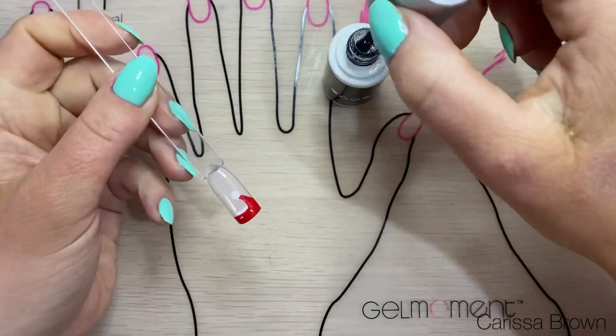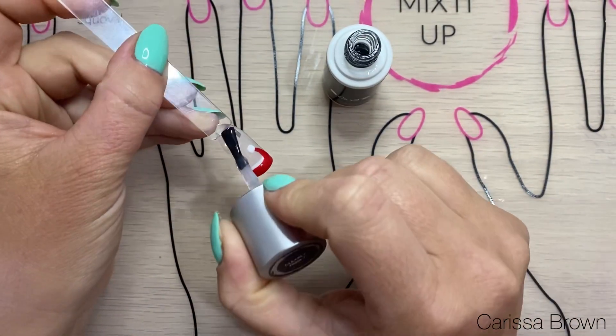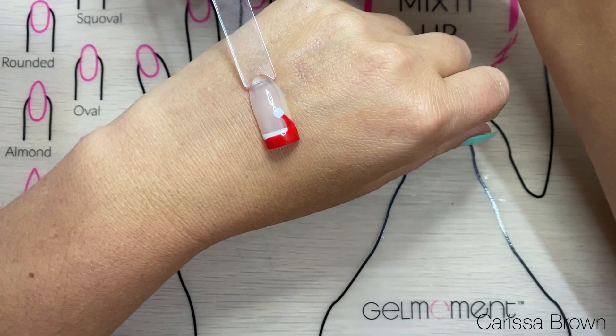Now that that's finished, I'm going to speed it up a bit and seal it all in with the clearly frisky to keep it nice and smooth, then I'm going to cure it. And as you can see, that's it — hopefully you guys enjoyed this, and if you have any questions let me know.